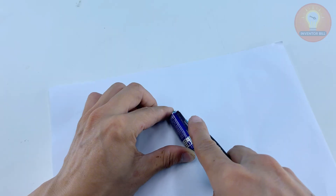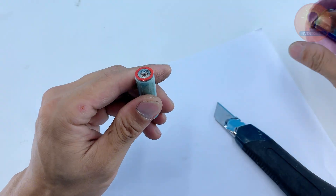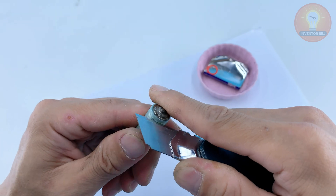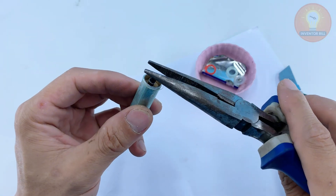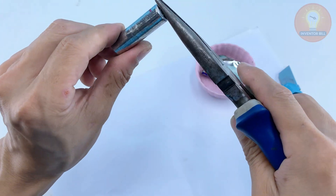Next, grab a regular AA battery, the kind you probably have lying around in a drawer. Use a utility knife to carefully cut around the metal casing. Once you open it up, you'll find a dark rod in the center — that's the graphite core. It's fragile, so take your time and avoid bending or cracking it. This little piece will act as the heating tip for our homemade soldering tool.